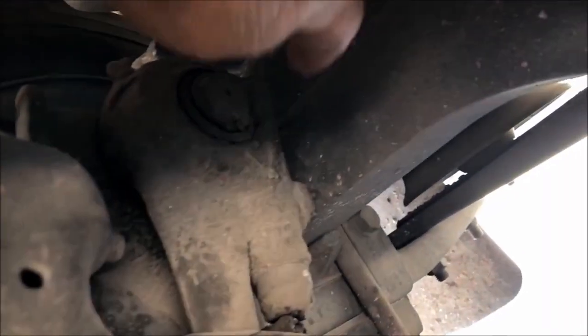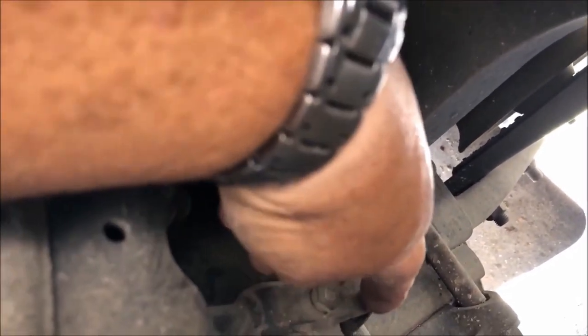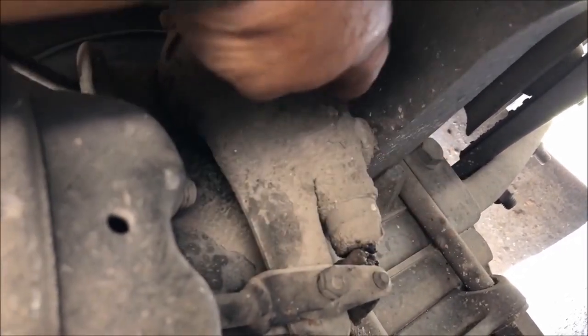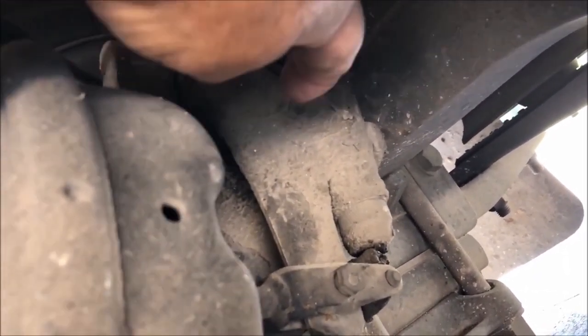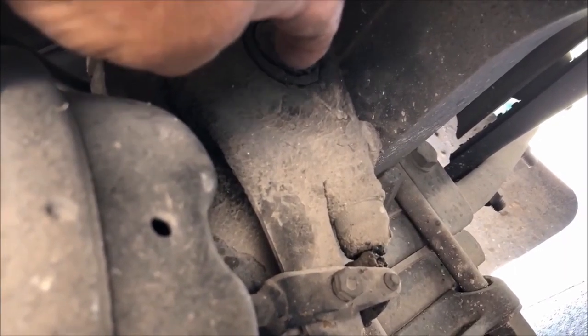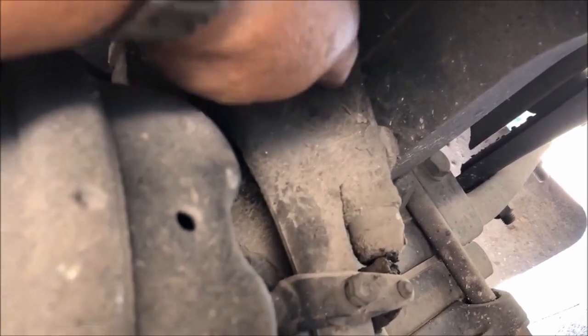Moving over to this side, we are going to look at our slack adjuster on the rear side. Our slack adjuster and push rod are here — securely mounted with the clevis pin and cotter key. To check your slack adjuster, you would chalk your wheels, put your bus in neutral, and release your park brake. You should not have more than one inch of play.